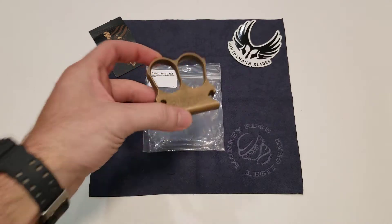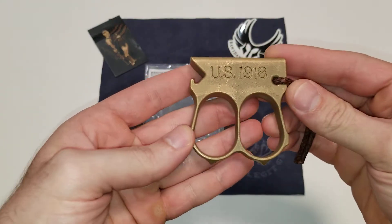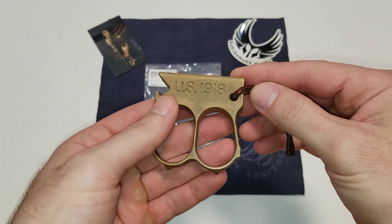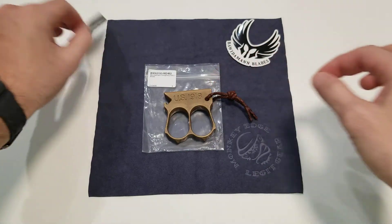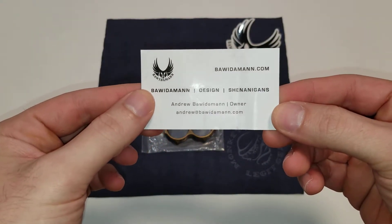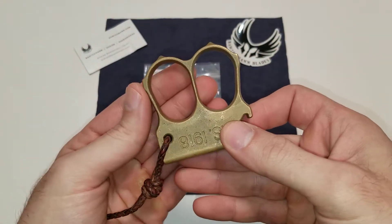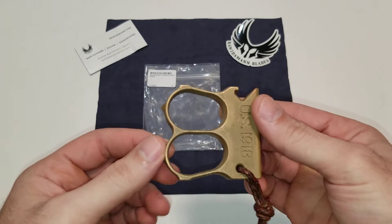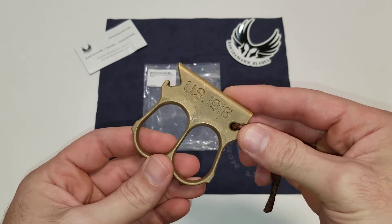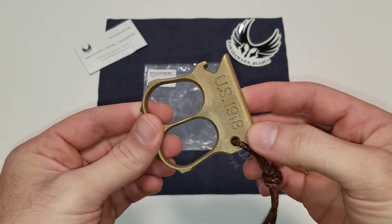I'm doing a review of the Doughboy DB2. So if you guys haven't heard about these, this is a project done by this gentleman right here, Andrew Bowitamin, where these are kind of like a set of double brass knuckles, but they're fashioned after the famous 1918 World War I trench knife.